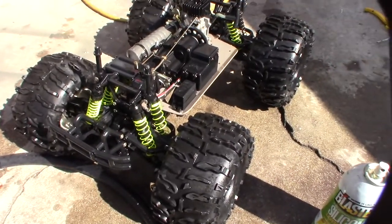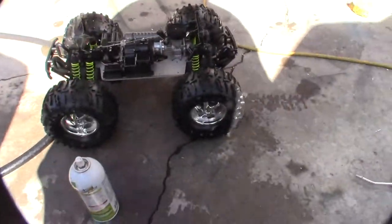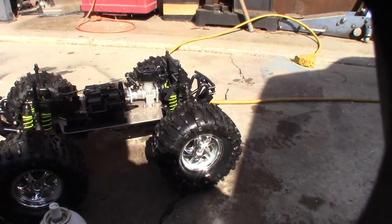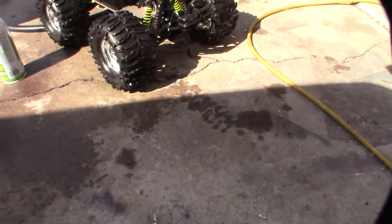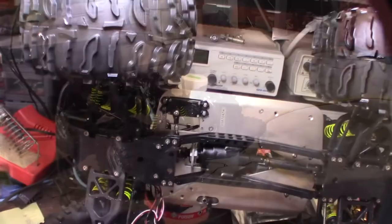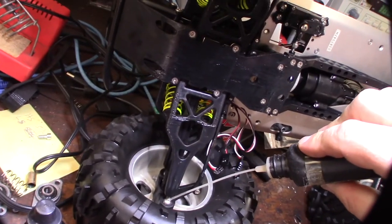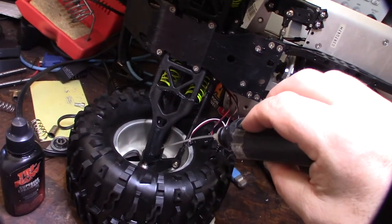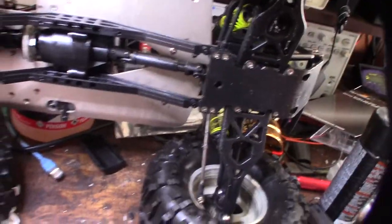I am going to take the engine off — I don't want to run it and throw gunk into the back of it. I need to replace the pull string with the roto start. It has a broken bumper, so I'm going to log into Fusion 360 and design a new bumper. I'll lube everything up with Tri-Flow in the joints. From what I've read online, this truck is probably about 15 to 20 years old — came out around 2002.